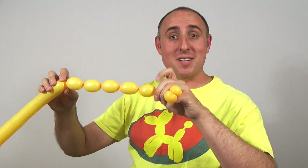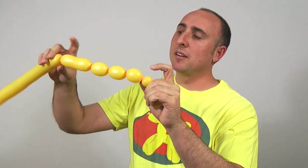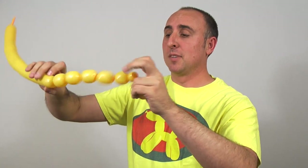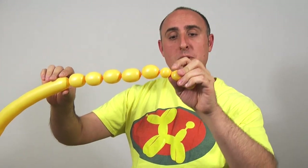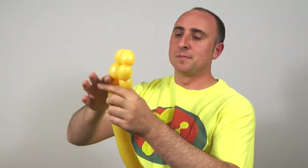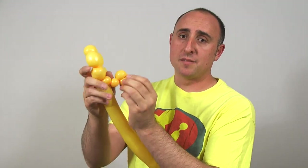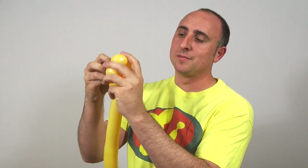These five bubbles should all be about the same size. Now we're going to twist this seam here into this seam here. One of my bubbles came undone — that'll happen if you don't twist it enough, so make sure you twist it all the way. Twist the seam where the small bubble meets the big bubble to where it meets the rest of the balloon. This should give you a loop with all five bubbles. Take the muzzle and push it through the center, leaving those two small bubbles on the back.